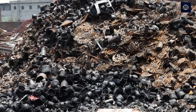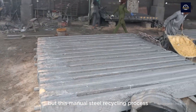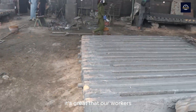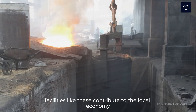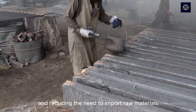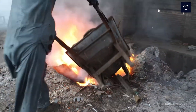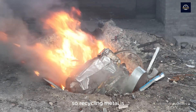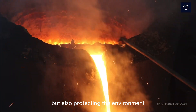Isn't that interesting? This manual steel recycling process can reduce CO2 emissions by up to 70%. It's great that our workers not only create new products, but also contribute to protecting the environment. Facilities like these contribute to the local economy by creating jobs and reducing the need to import raw materials, as well as tackling the widespread waste problem. So recycling metal is not only about turning waste into valuable resources, but also protecting the environment, conserving energy, and supporting the economy.